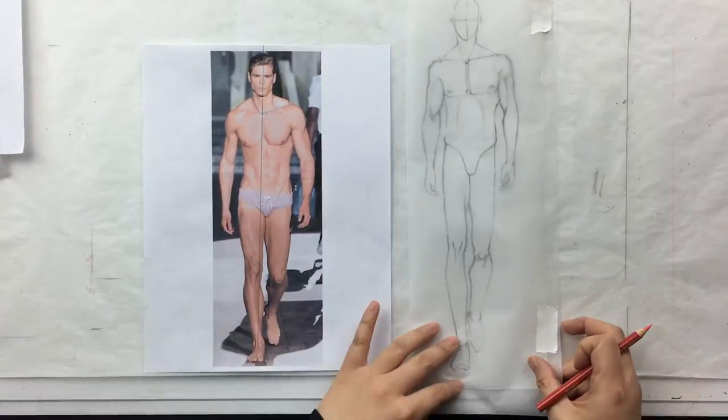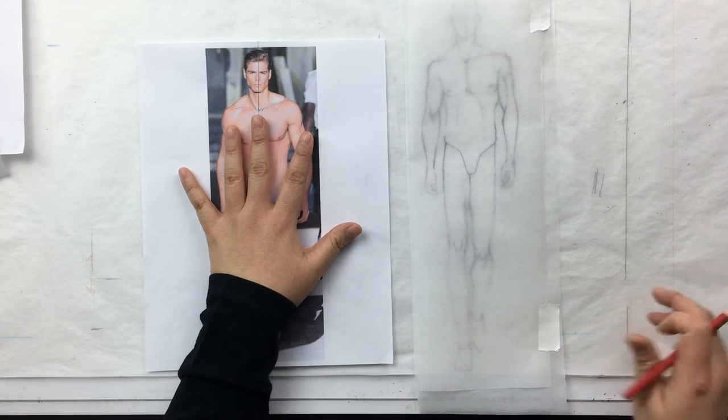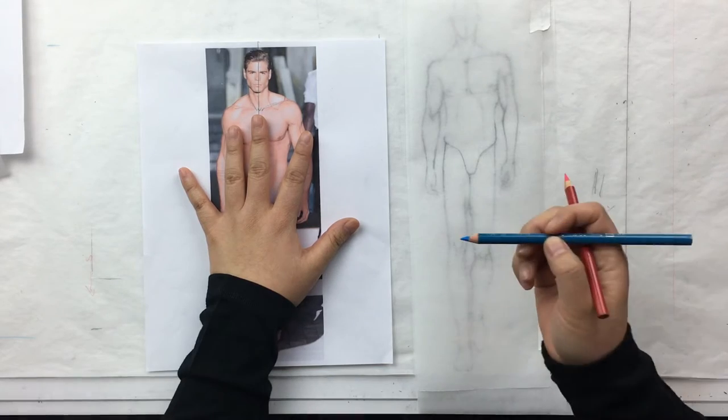We're going to take our pencils and we're going to edit. We're going to finesse. We're going to correct any mistakes we made. We are going to figure out our customer and change the body and face and hair to suit our customer. And we're going to add all the details so that it is a absolutely 100% complete template. I have my step three here. I have a piece of tracing paper on top.